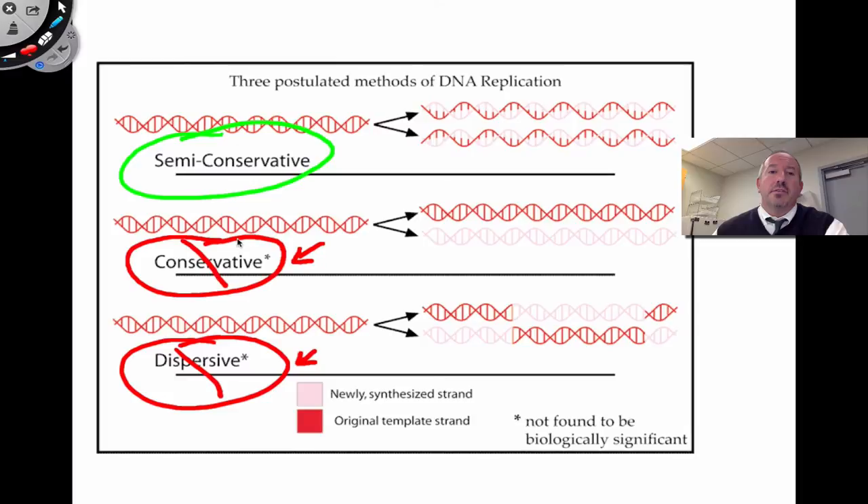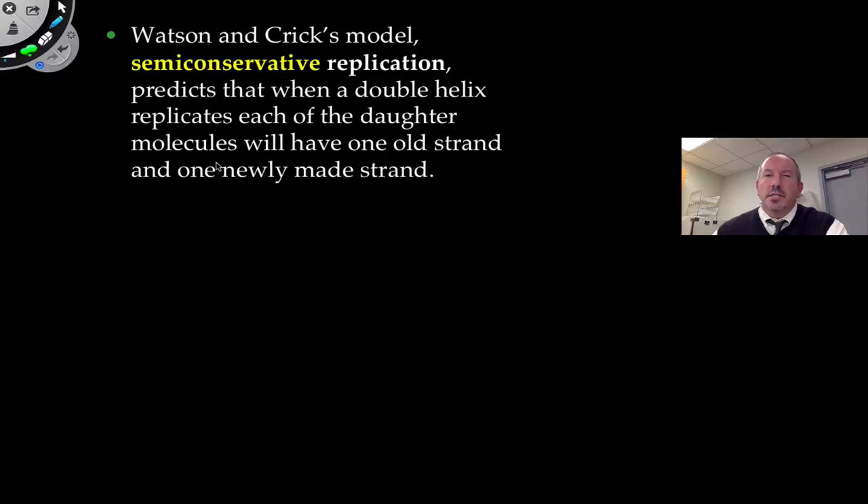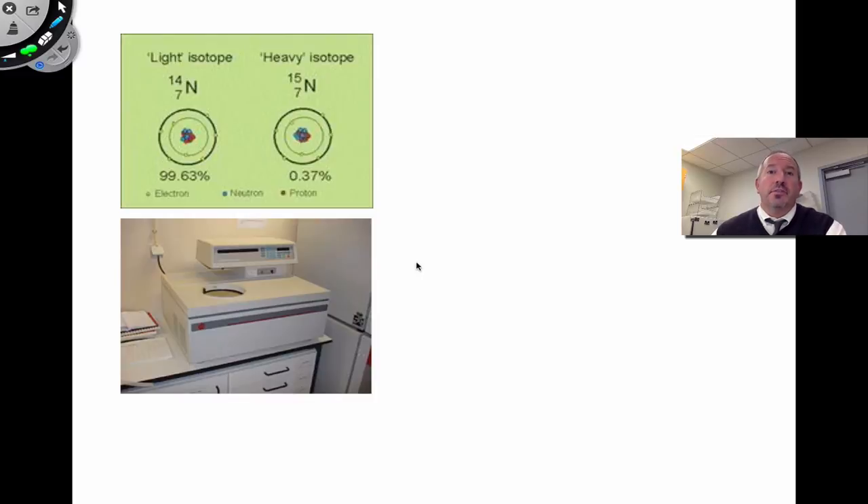The experimental evidence suggested semi-conservative was correct and the others were incorrect. Semi-conservative works like this: the old molecule opens up and the new nucleotides come in and pair with it. The two new molecules are a combination of old and new — half old and half new. Watson and Crick's proposal of semi-conservative replication predicted that when the double helix opened up, it replicated producing one old strand and one new strand.